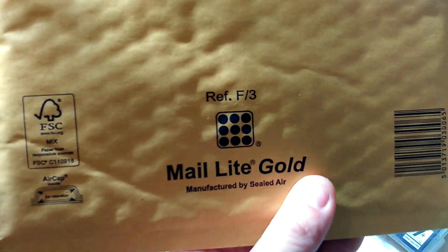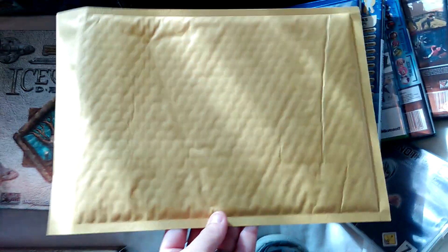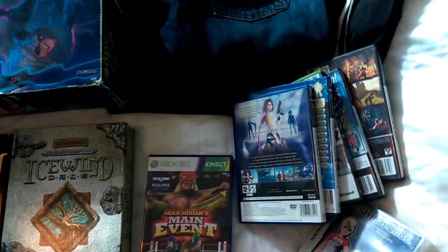Just while we're on the topic of DVDs and stuff - this is the size you want to look out for if you ever want to send things in pairs: F3s. You can get two DVDs in there and it still goes as a large letter in the UK, so that's really handy. F3s for the doubles, D1s for the singles.